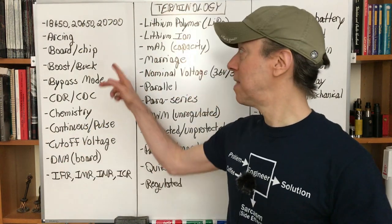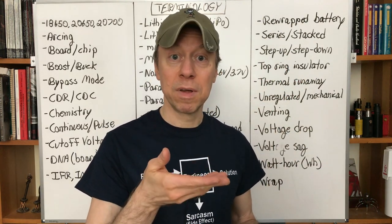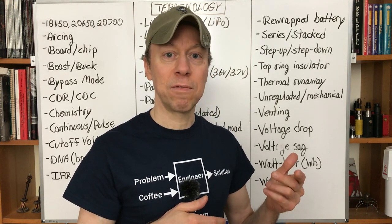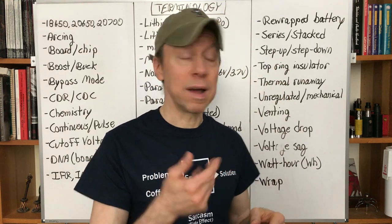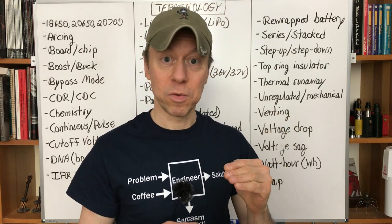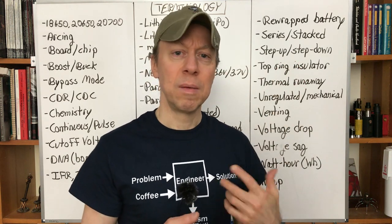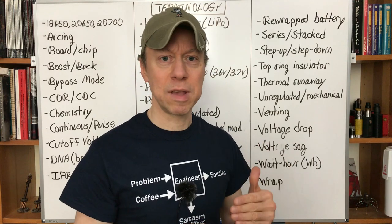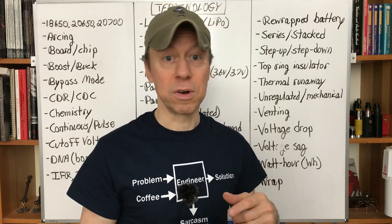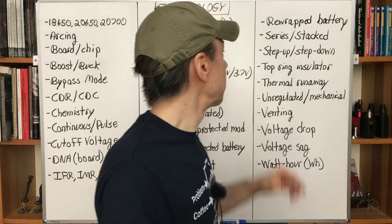Step up and step down — these are the same as boost and buck. Step up raises the voltage above the battery voltage: if you have a 4.2-volt battery and want 5 volts, you need to step it up. Step down takes the battery voltage and lowers it to what you need. Both refer to regulated circuit functions. Mechanical and unregulated mods don't step up or step down — they just pass the battery voltage straight to the coils.